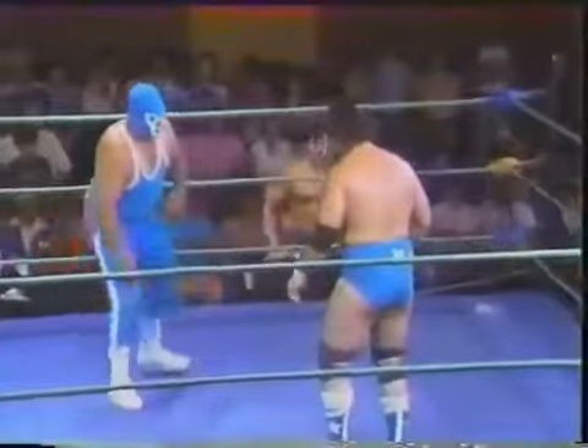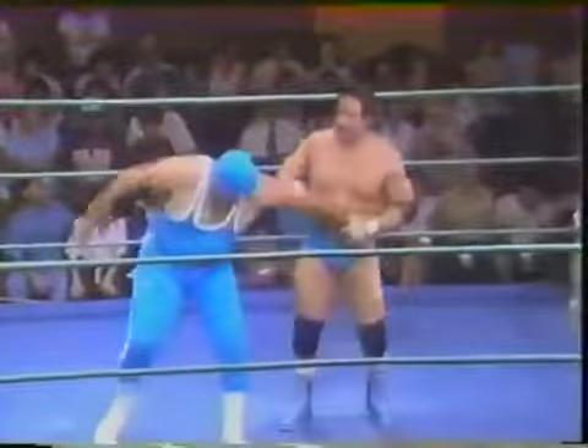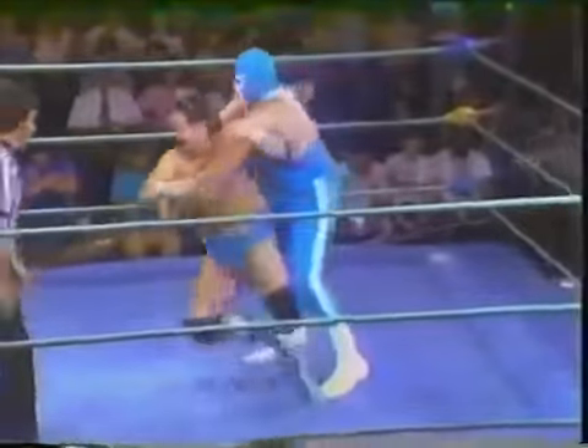Outside the ring is Manny Fernandez's tag team partner Al Perez. They're currently the Southwest Tag Team Champions. Perez wearing the bandage on the left side of his face, burned badly by the Sheep Herders.